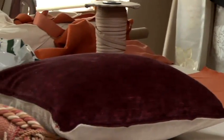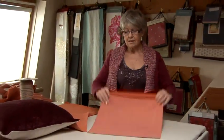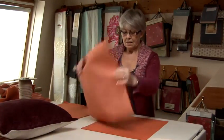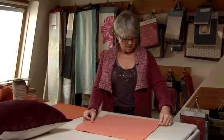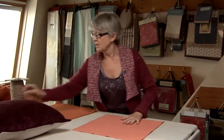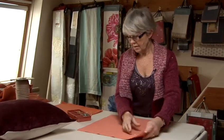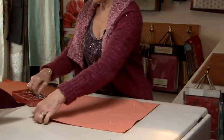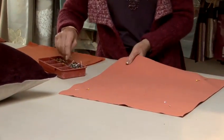Once we've got the zipped side in, we then stitch the other side on top of it. We put the two right sides together, make sure the corners are in the right place, and pin them together on the corners.